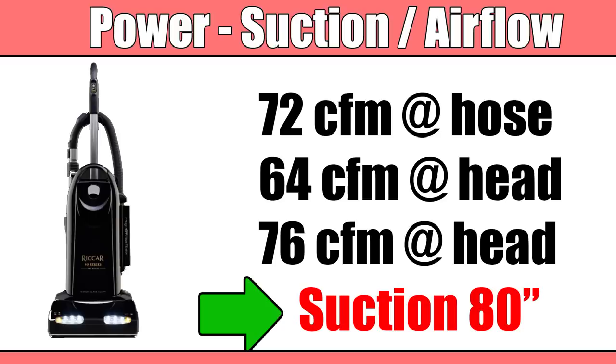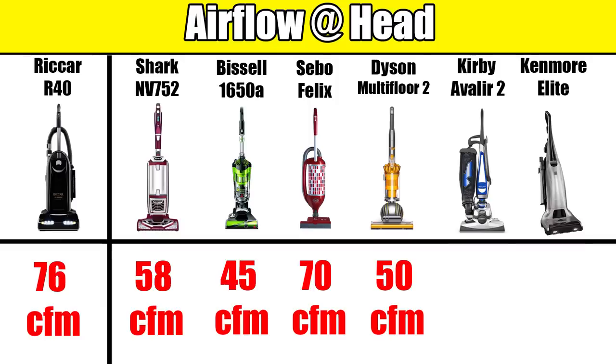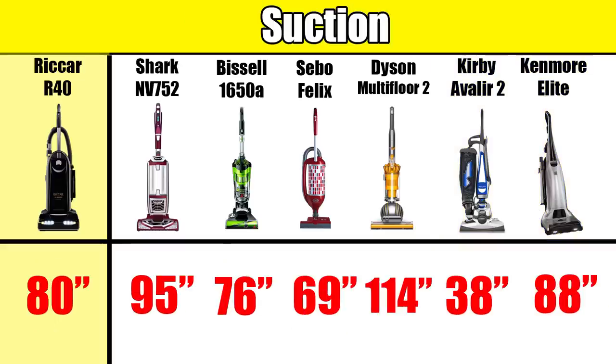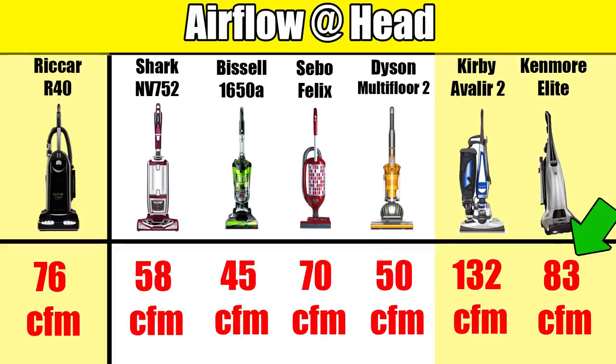Interpreting these numbers requires some context. The most impressive number is airflow at the cleaner head in carpet mode, which is better than just about any premium vacuum on the market — significantly better than typical Sharks, Dysons, or even SIBO. There are two vacuums I know of that do better here: the Kirby Avalier II and the Kenmore Elite. The Kirby does way better because it has an absolutely massive direct air motor, but the downside of direct air motors is their lack of suction — we measured Kirby suction at only 38 inches of water lift compared to 80 on the Rikar.